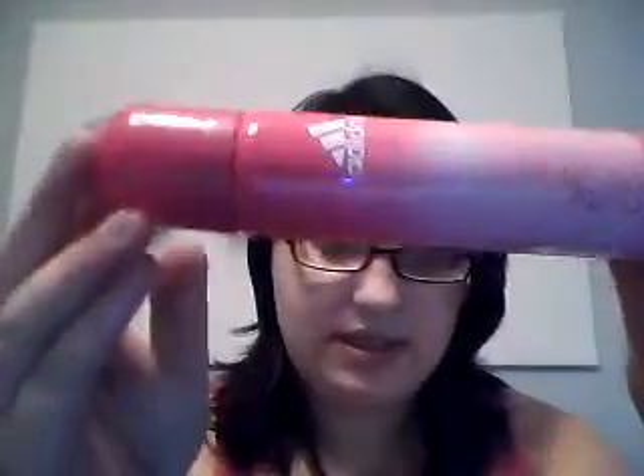This is the Body Spray from the same range — Adidas Fruity Rhythm. This one's quite full, but I had to throw the other bottle away. I didn't think I had many empties and then I realised I had quite a lot. It smells quite fruity and I love it — it's just something I use when I'm out and about.